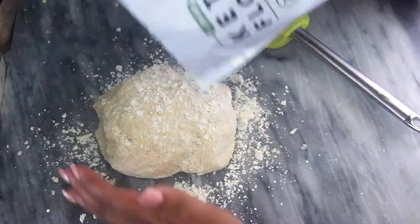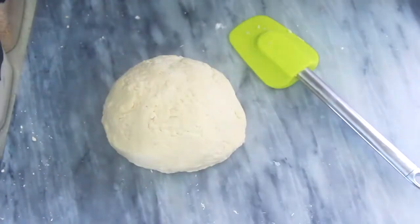Then I went back in and manually started kneading the dough. I topped it with some of the keto all-purpose flour just to prevent the dough from sticking to my board, and I also added a little bit to my hands to keep the dough from sticking to my hands.